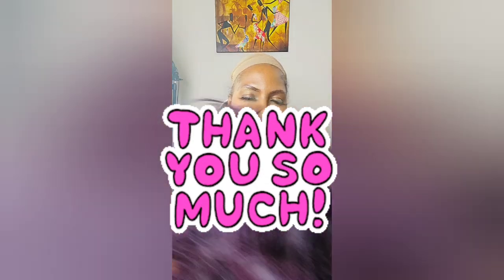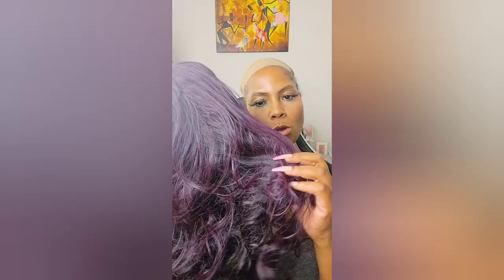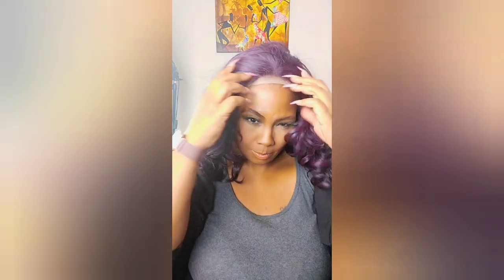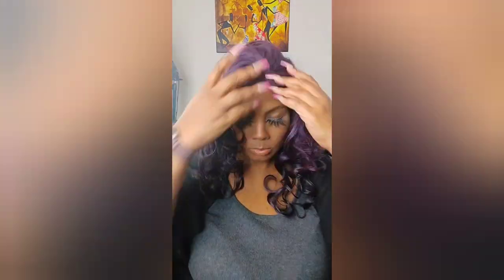Last but not least — thank you for hanging with me. We have a Main Concept wig. I don't have her name but I'll look her up. She's purple and then goes down to black. She has three combs in the front — I guess she's a glueless — and one in the back. Since I have a wig grip, I really don't have to put the combs in. She has a part, so you could do middle, but you know me — let's do the side.